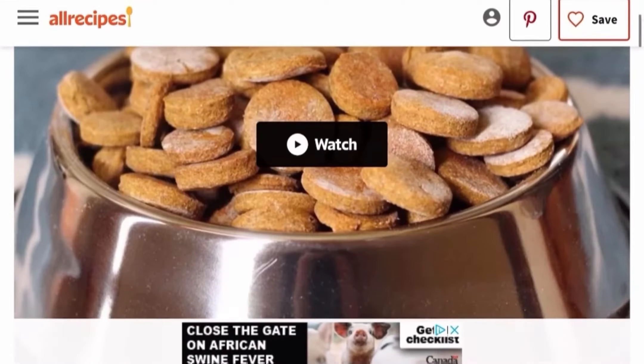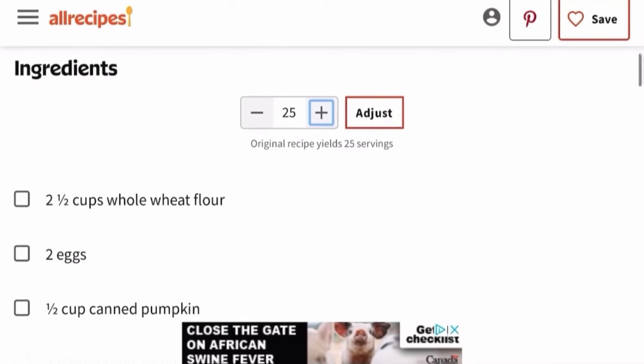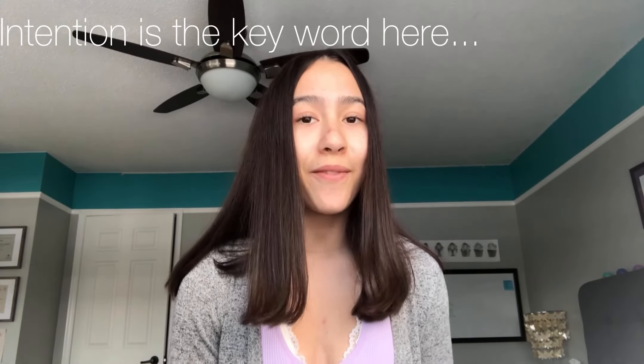This recipe is super easy to make and only requires 6 ingredients, which makes give or take around 25 servings. However, the number of servings can be easily adjusted by going into the recipe under Ingredients and clicking the plus and minus buttons. Once your desired number of servings appears, click adjust and the quantities of the ingredients will change to fit your serving number. For this video, I will be making the dog treats with the intention of making 25 of them.